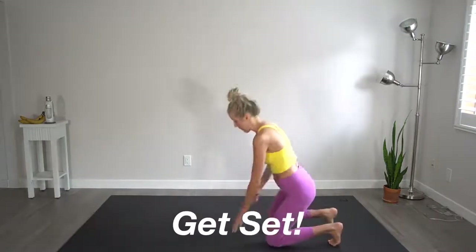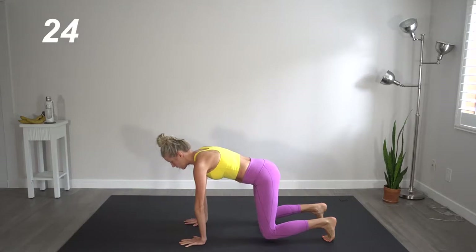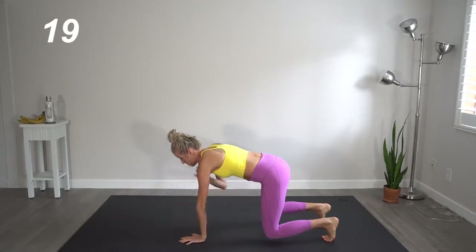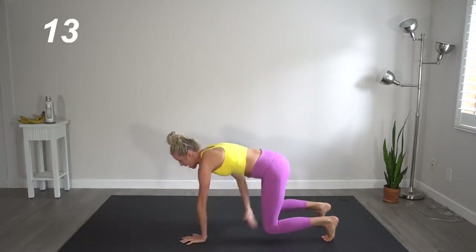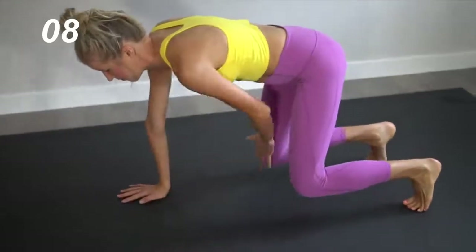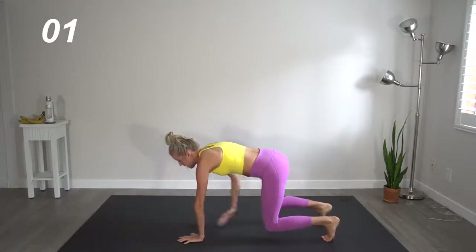We're going to start out in tabletop. On those toes, we're lifting our knees two to three inches off the floor, and we're going to alternate shoulder taps and knee taps — opposite knees, opposite shoulders. Pretend as if you've got a glass of wine resting on your back; you want to keep it as stable and level as possible. Tighten that core.